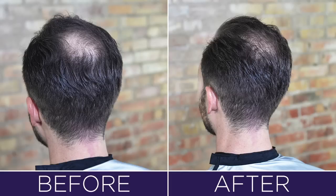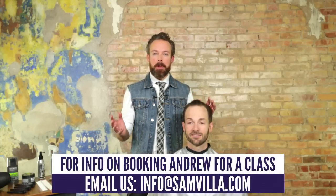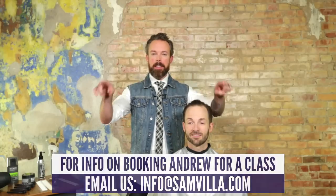I really want to thank Brandon for putting himself on screen and exposing an area of his head that a lot of men can be pretty sensitive about. For those of you with further comments, questions, or anything else we can help you with, please leave your comments right underneath this screen. We'll leave a few links for information so you can find out more about Seraphil. I'm Andrew Carruthers, Education Director for San Diego.